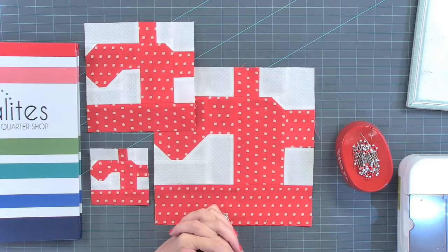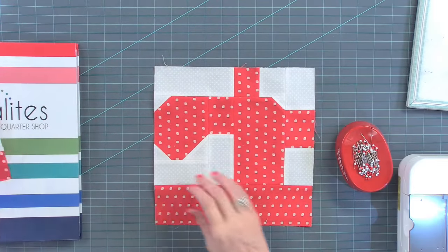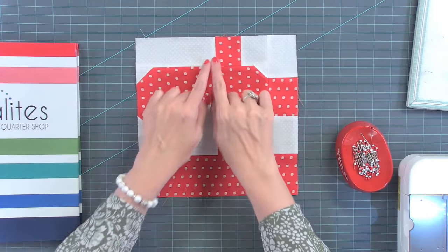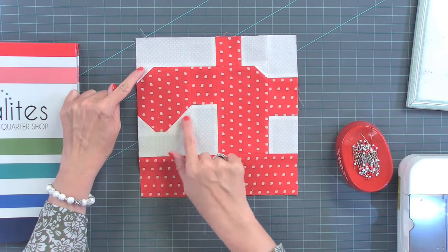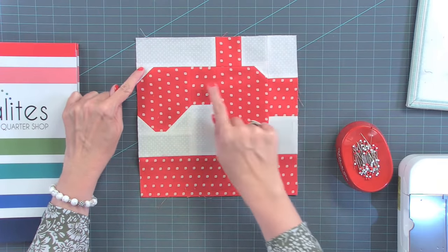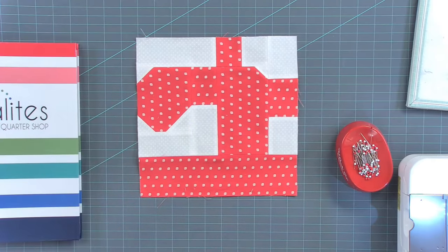So this block is pretty easy. I'll show you what it's basically made up of. This is basically straight piecing. We've got some corner squares here, straight piecing, and straight piecing. So it's actually pretty easy.